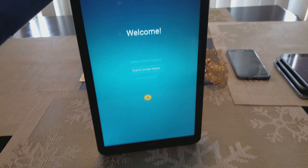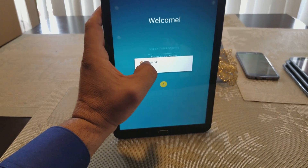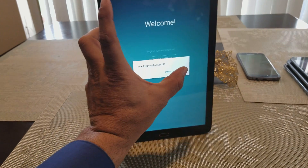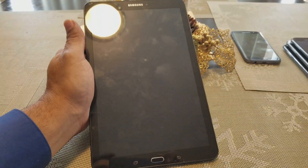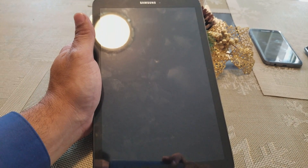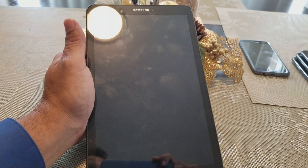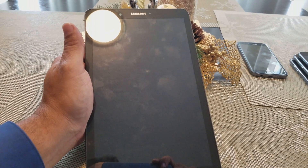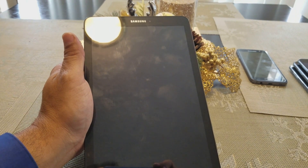So as you can see, this is the Galaxy Tab E right here. Let's power the tablet off, and then what we're gonna do is press and hold the volume up button, the power button, and the home button at the same time. I'm gonna have to put my phone down for a second to do that.